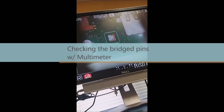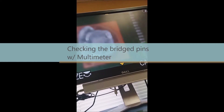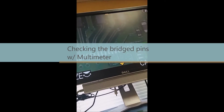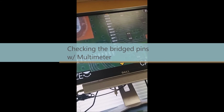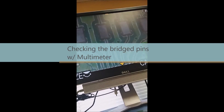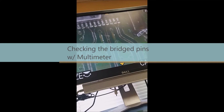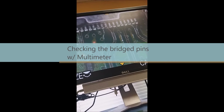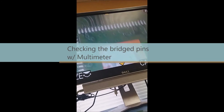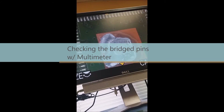I think we're good to go to place another chip in here. Let's check out the pads — the pads look okay, nothing, no damage, no issues. And the HDMI port replacement looks great as well.